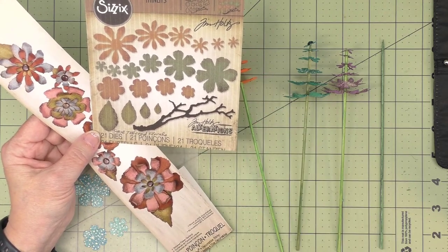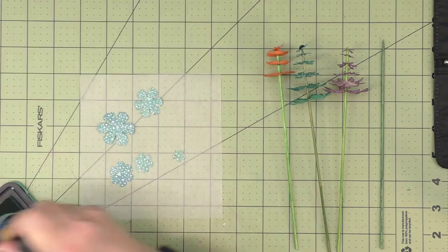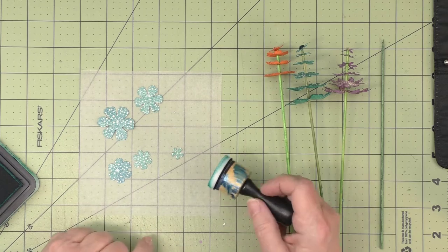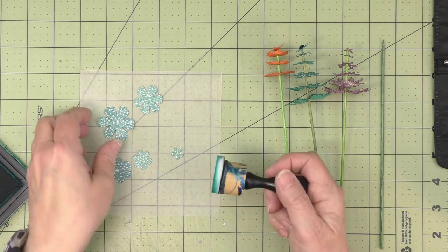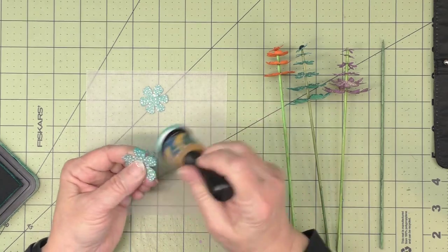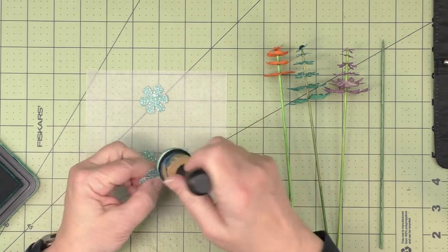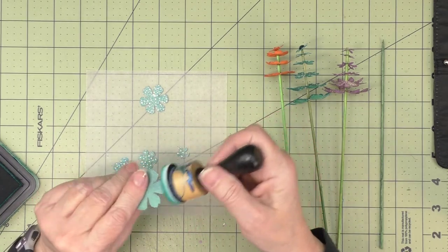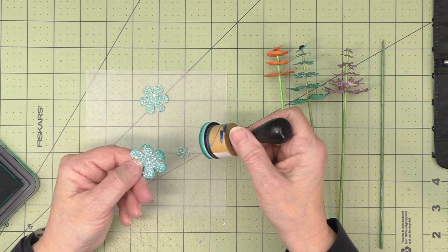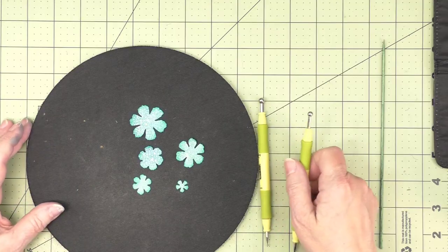Let's see how these come together. I've got one set here to make one of the flowers, and I'm just going to start by taking some dye. I'm using peacock feathers on this one, and I'm just going to go around the petals for each of these. I'll do that on the front and back for all of the individual petals.